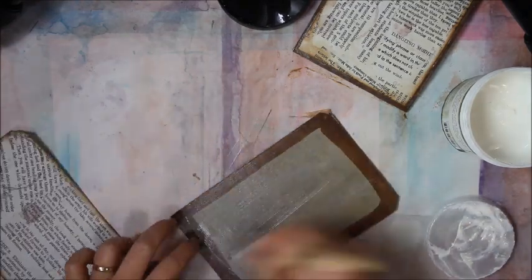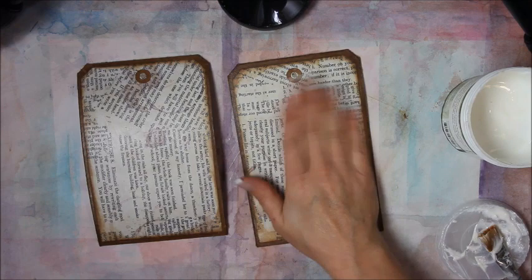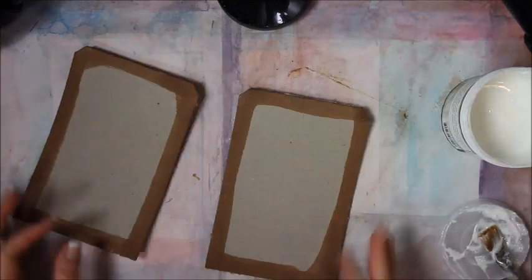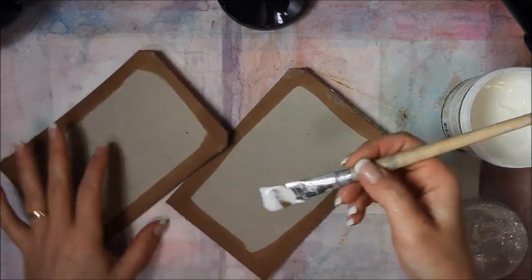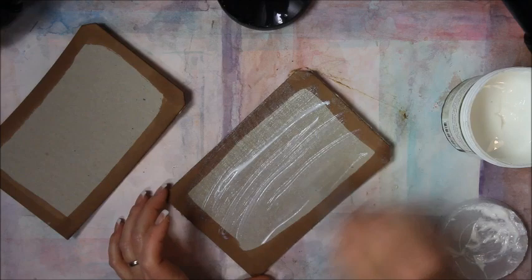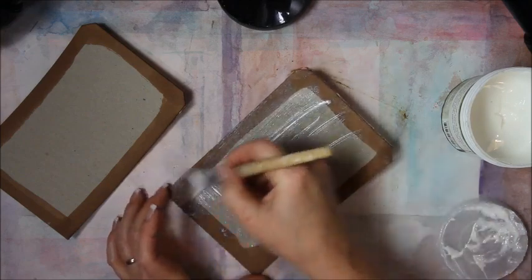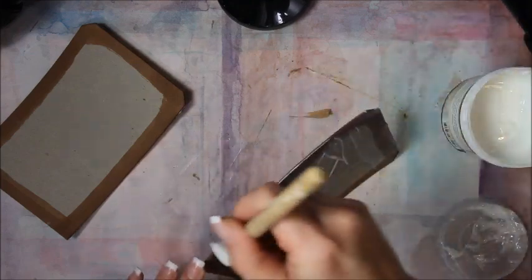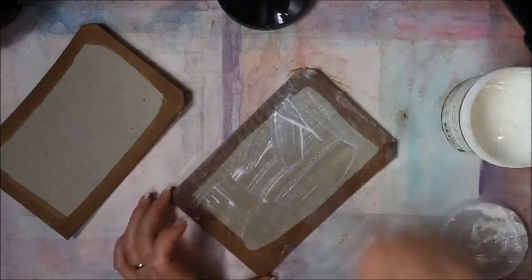We're going to set this one aside and do the other one. They're mostly dry — probably still a little sticky. And here's where I get in trouble, because I go ahead and flip them over and work on the back side. Same thing, same process — you just cover the whole entire thing to seal it, and to seal the distress ink on there.